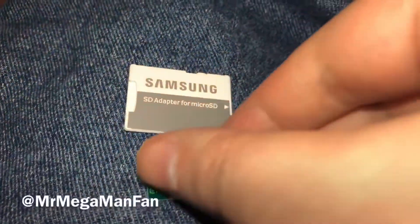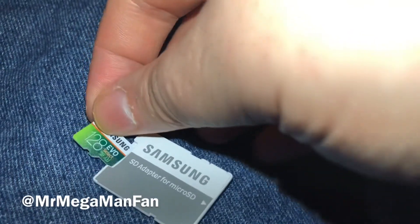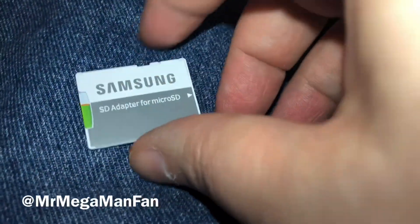Step one, you're going to need an SD card. It can be a micro SD card as long as it comes with the SD card adapter. I recommend a name brand — I chose Samsung for this purpose.